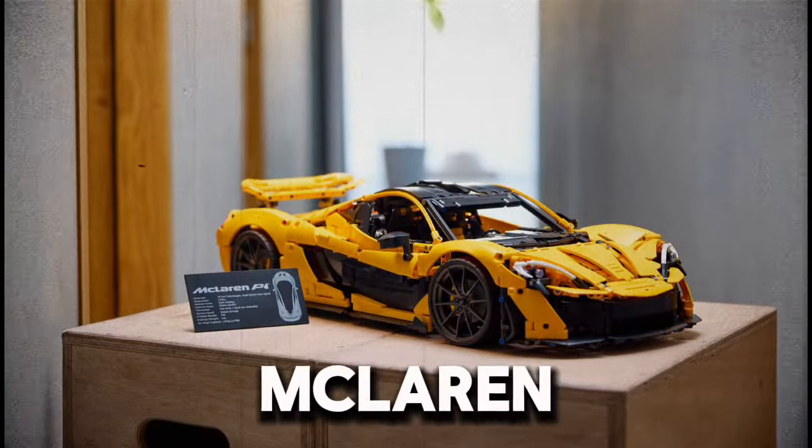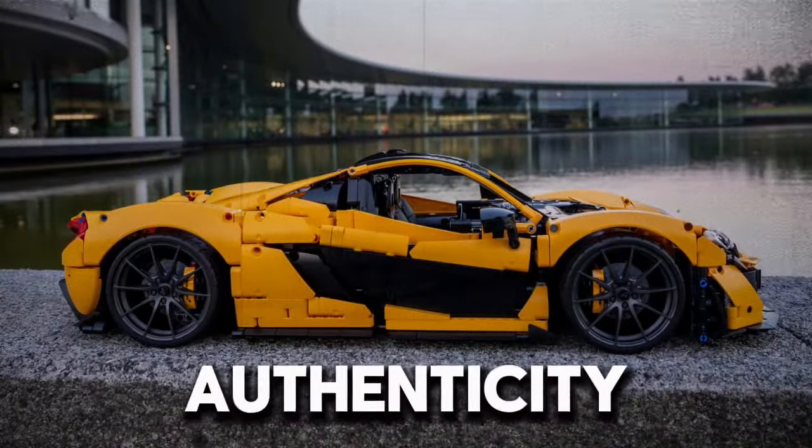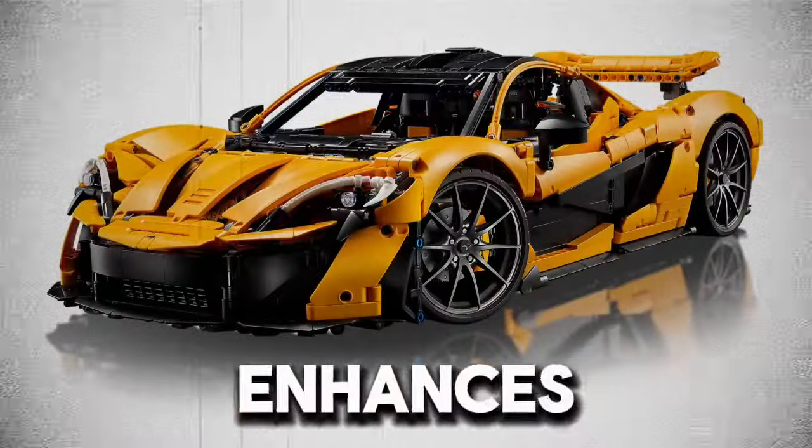The vibrant orange color scheme, synonymous with McLaren, stands out, while the inclusion of detailed decals adds to the model's authenticity. Builders will appreciate the accurate recreation of the P1's butterfly doors, a signature feature that enhances both its visual appeal and functional complexity.